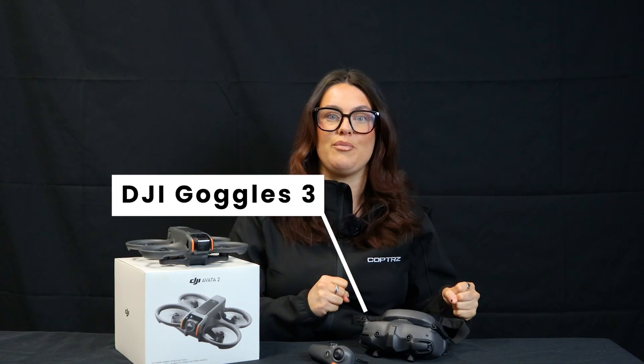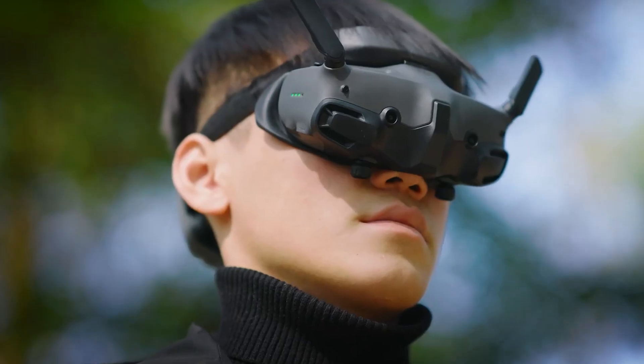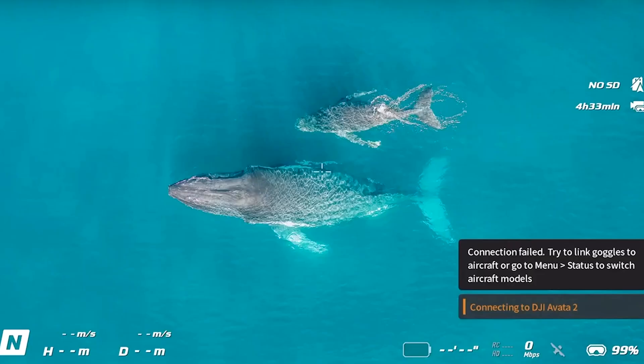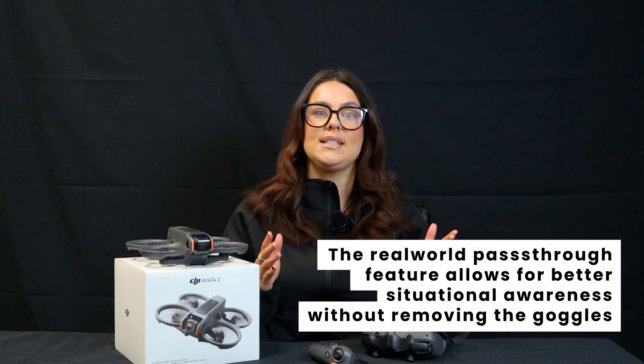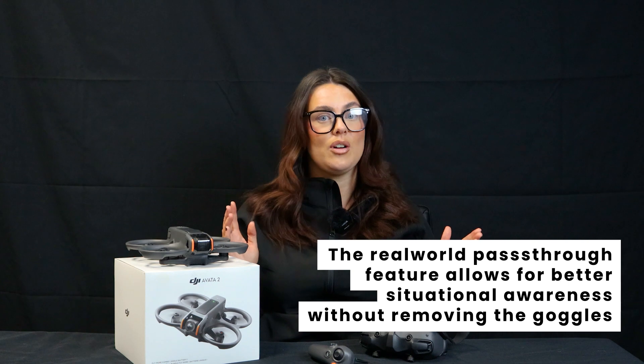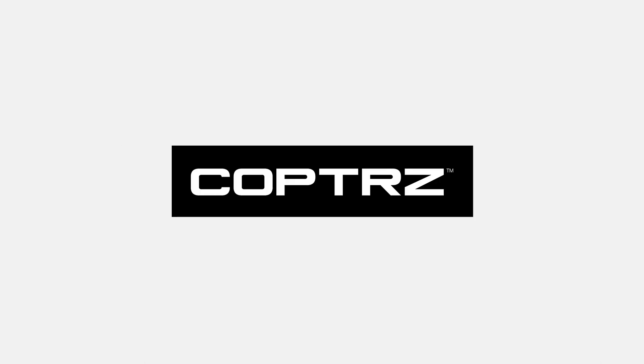The DJI Goggles 3 introduce significant improvements, including a more comfortable fit and enhanced display quality. The real-world pass-through feature, enabled by front-facing cameras, allows pilots to maintain situational awareness without removing the goggles, adding a layer of safety and convenience.